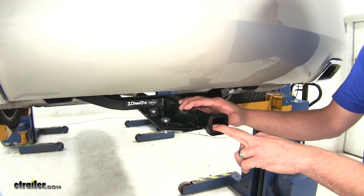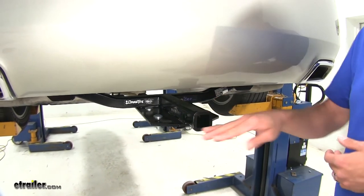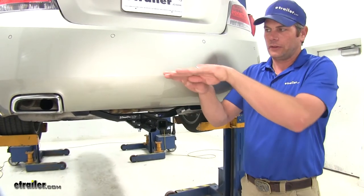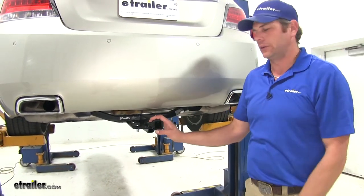When choosing accessories to use in your hitch, I would recommend something that has a raised shank. You'll want to use that raised shank to get better ground clearance at the back of that item.